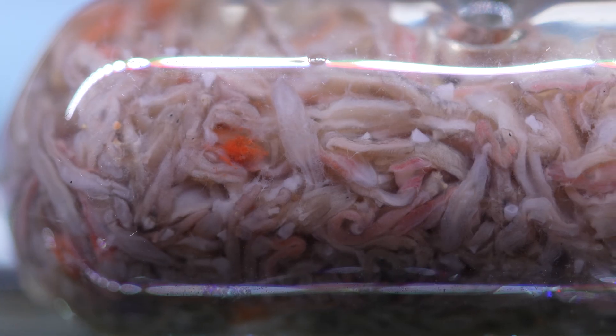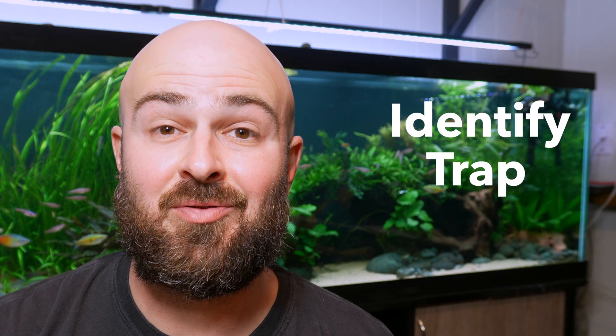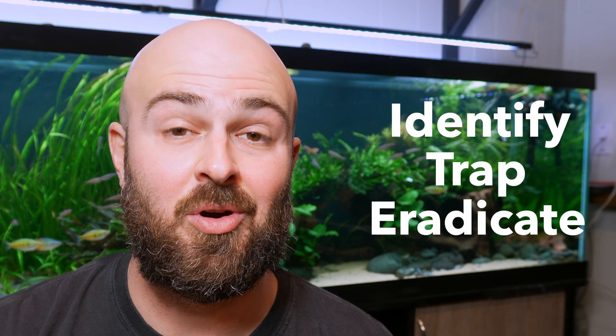I set up a planaria trap in my aquarium last night and caught hundreds and hundreds of planaria. Follow along in today's video — I'll show you how to identify, trap, and eradicate planaria from your aquarium.